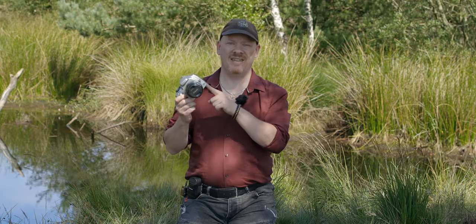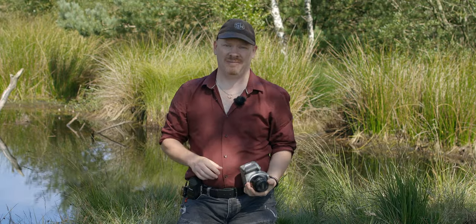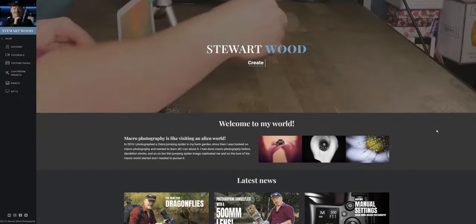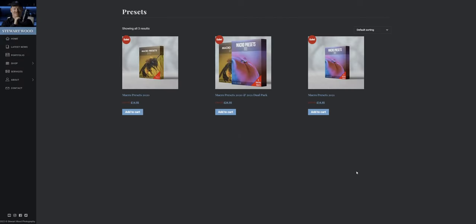Let's take a 16-year-old camera out for a spin to do some insect photography. This video has no sponsor, so if you'd like to support the channel, check out some of my products on my website. You can get some texture packs and presets to help support the channel and keep it going.